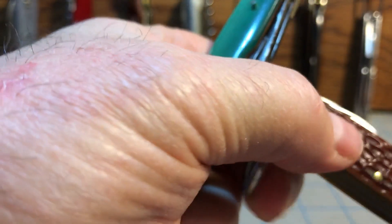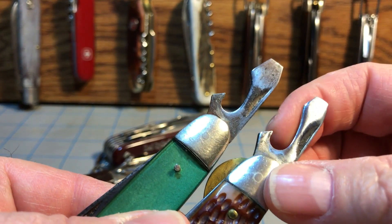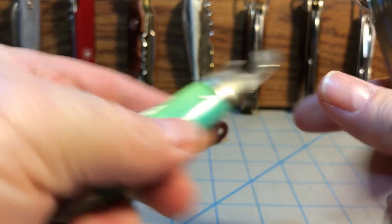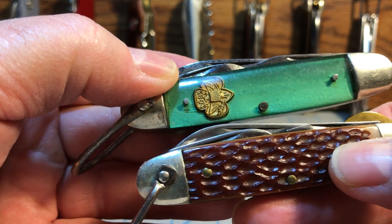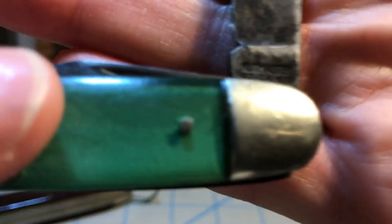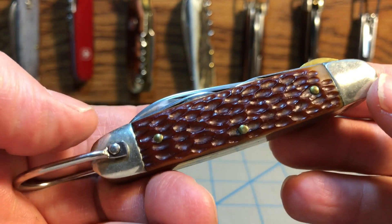The cap lifter screwdriver is not quite the same, but it's pretty darn close. You'll notice a narrower tip on the can opener, but that little lip right here is very similar in the cap lifter. So you can see the family resemblance once again. And also, if you notice, the blades are on the same side — can opener to the left, cap lifter screwdriver to the right on both knives. You can also look at the tank stamp, and the font used on both tank stamps is about the same. So that's another sign that this knife was made by Cutmaster and not Camillus.